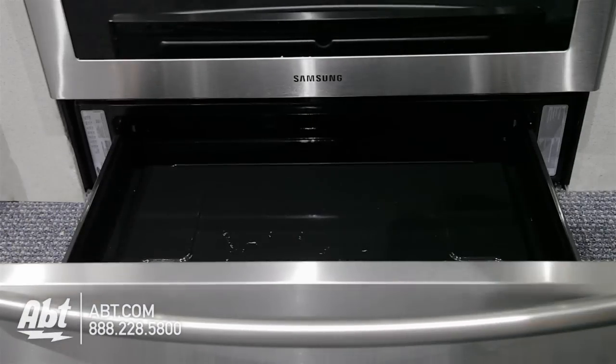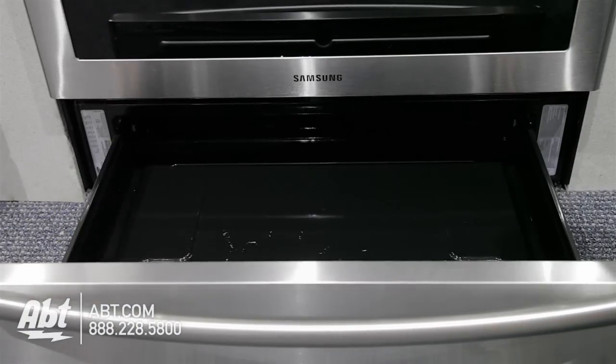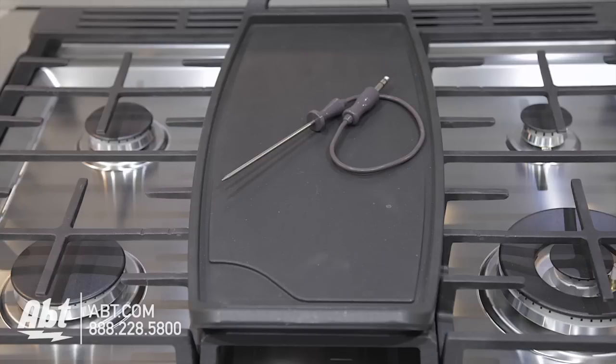The lower drawer is a warming oven that doubles as storage when not in use. Included with this oven is a temperature probe and griddle plate.